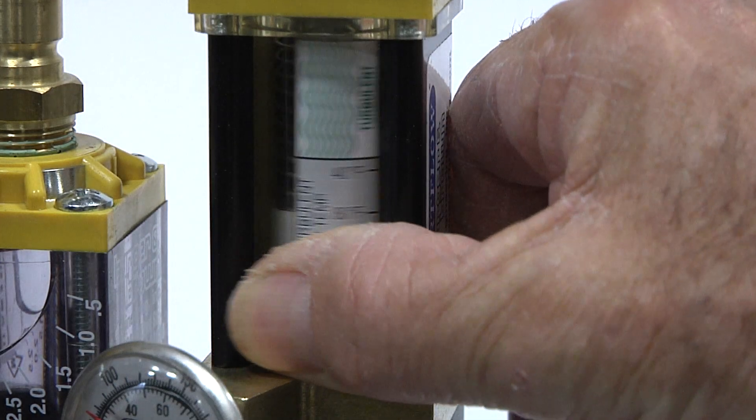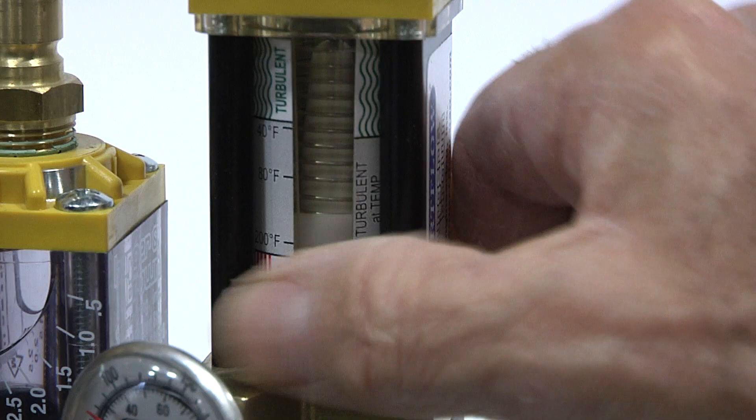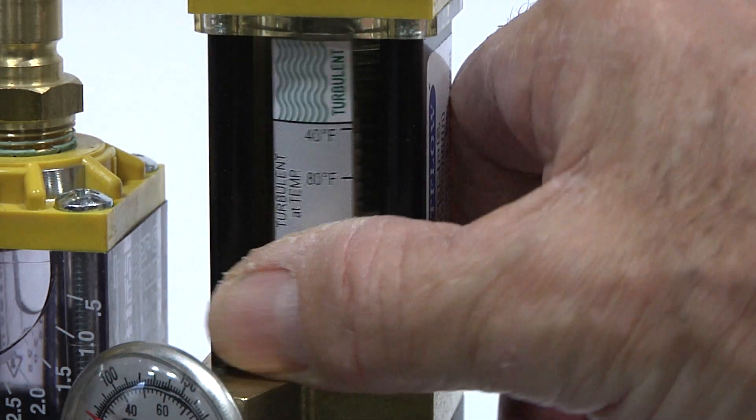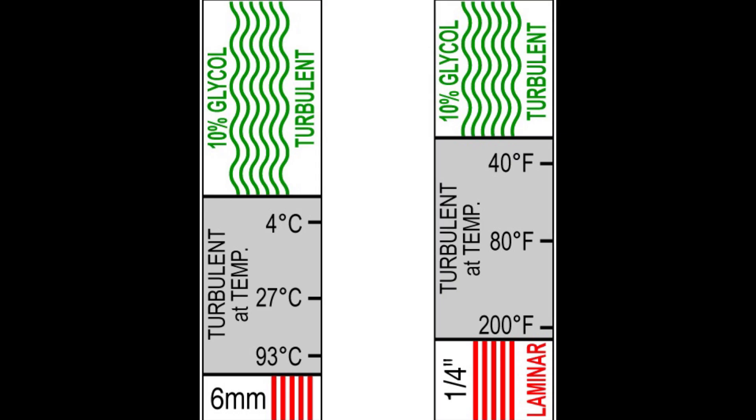To allow for different cooling passage sizes, Dr. Eddy has selectable scales, easily positioned with a thumb wheel. Three scales incorporate FCI technology, each for a common cooling passage size. The blue scale is simply a flow rate scale. As glycol does affect viscosity, Dr. Eddy has correction scales depending on the percentage of glycol used in your cooling system. Just let us know in advance when ordering so we can apply the correct FCI technology scales.